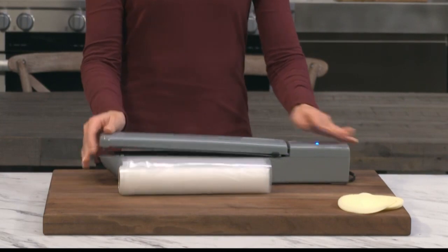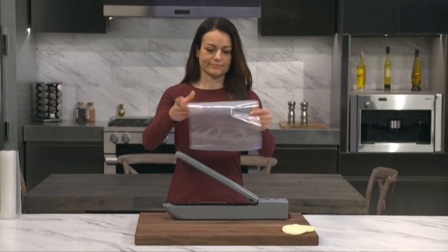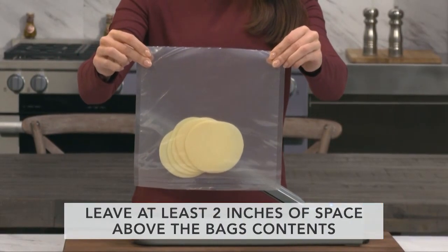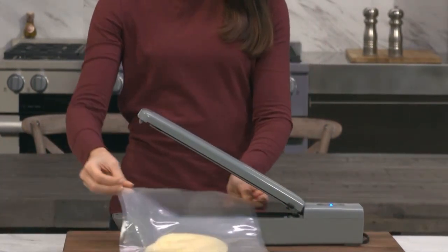First, make a basic bag from the resealable roll and create the appropriate sized bag for the task. Place the item that you'd like to vacuum seal into the bag. Do not overfill and leave at least 2 inches of room at the top of the bag, possibly more depending on the bulk of what you are sealing.